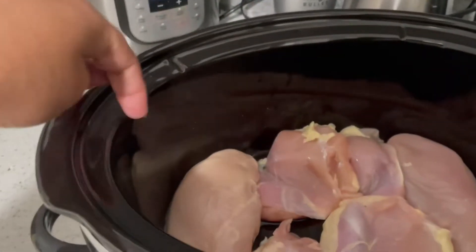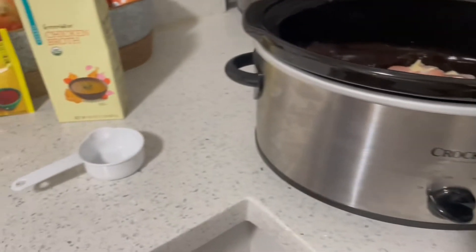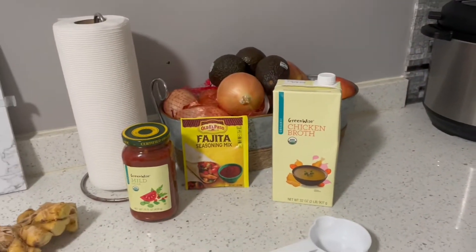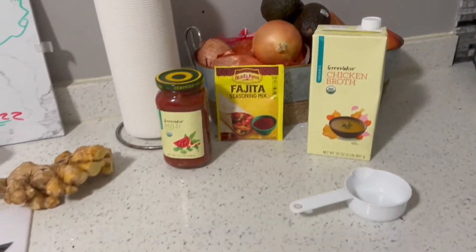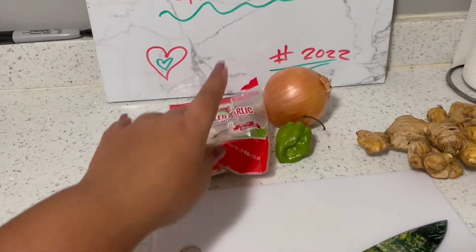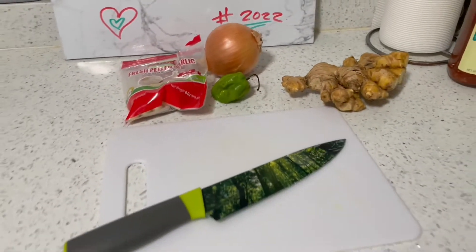In here I have some skinless boneless chicken thighs and breasts that I've already cleaned with vinegar. These are the ingredients I'll be using and I'll show you guys how I prep that. I also got some avocados but these will be used at the end for toppings. I'm gonna go ahead and dice up some garlic, onion, a little bit of scotch bonnet pepper, and a little piece of ginger to add to it.